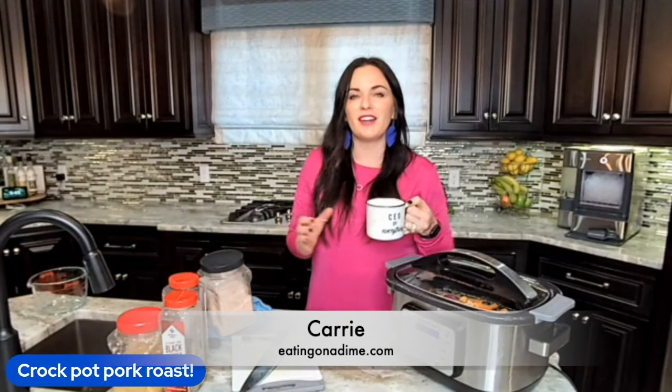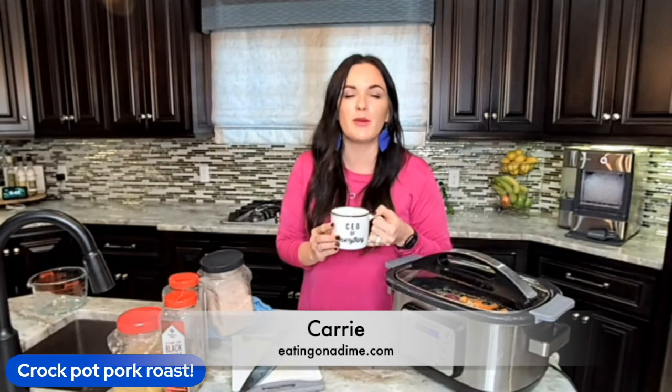Hey friends, it's Keri here with eatingonadime.com and today I'm going to show you how to make my favorite pork roast recipe in the crock pot.